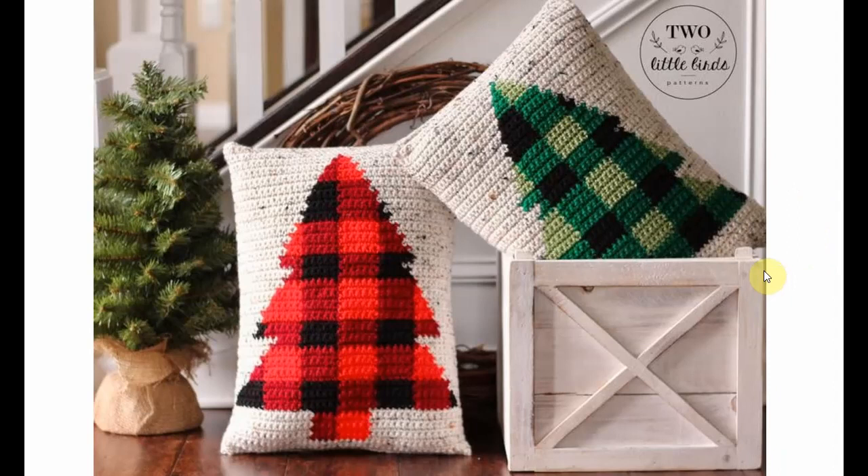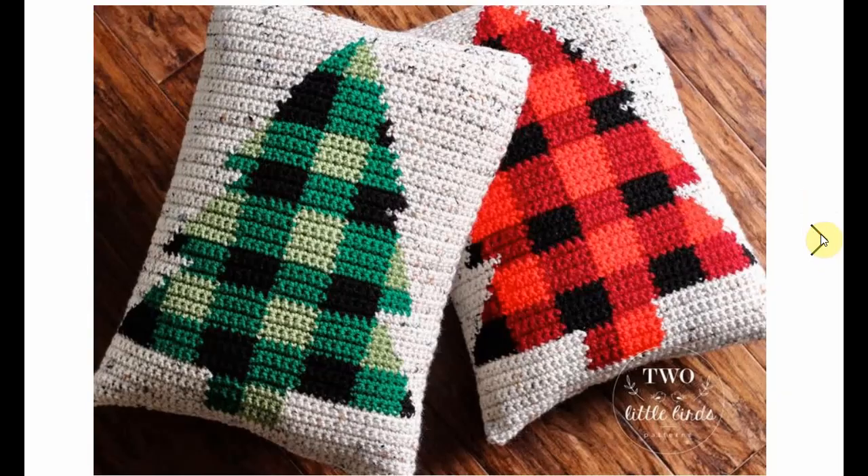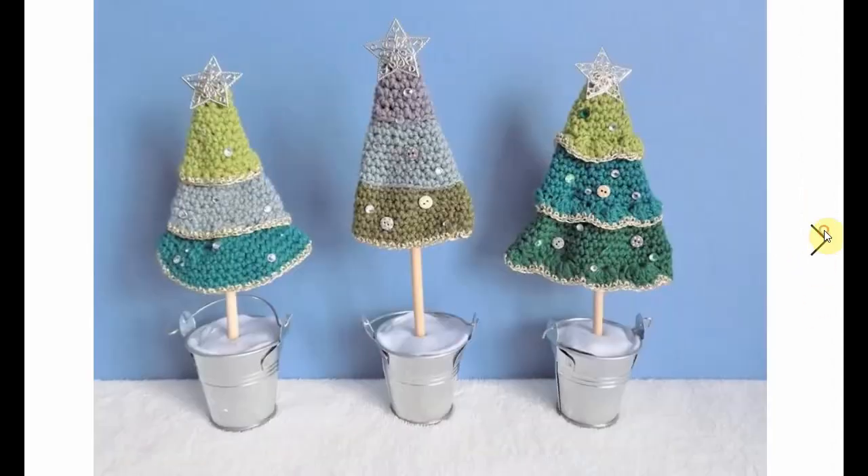Buffalo plaid is so hot this year and these pillows are very decorative — just perfection. I can't say anything else about them except that I absolutely adore these; they're beautiful. Very colorful, simple, adorable little Christmas tree. I love the details and little trimmings that it has.